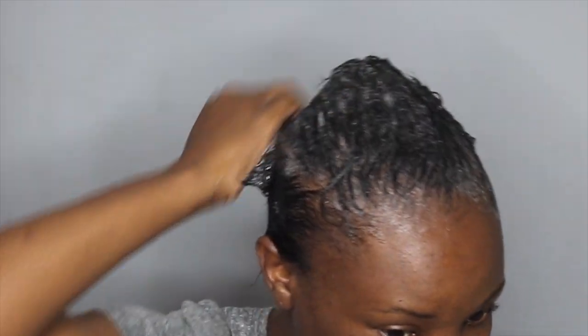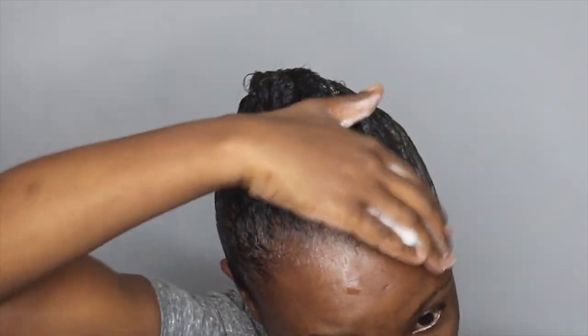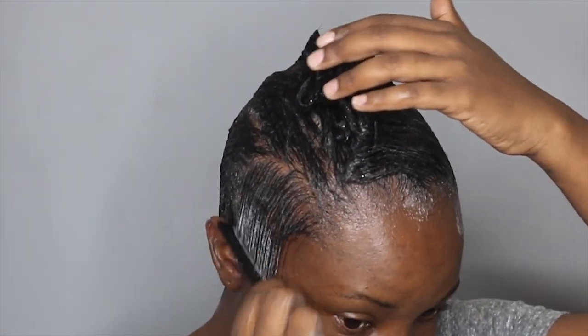I think this is going to be like a test for me to see if this mousse actually works really well, because I have two options I want to try. I was also thinking of getting the Design Essentials one, and I also saw another one from Clicks, but my Clicks didn't have it. We'll see if it works well. I'm going to first start by laying down the sides.